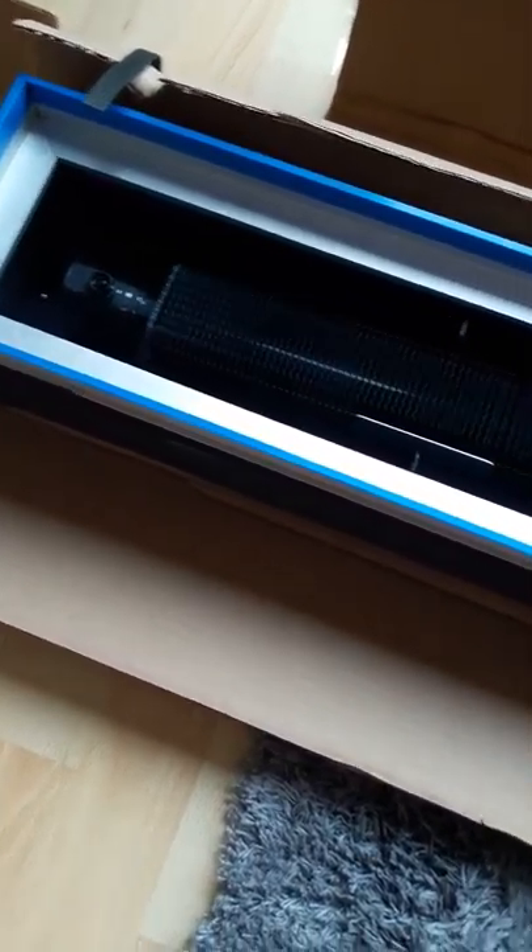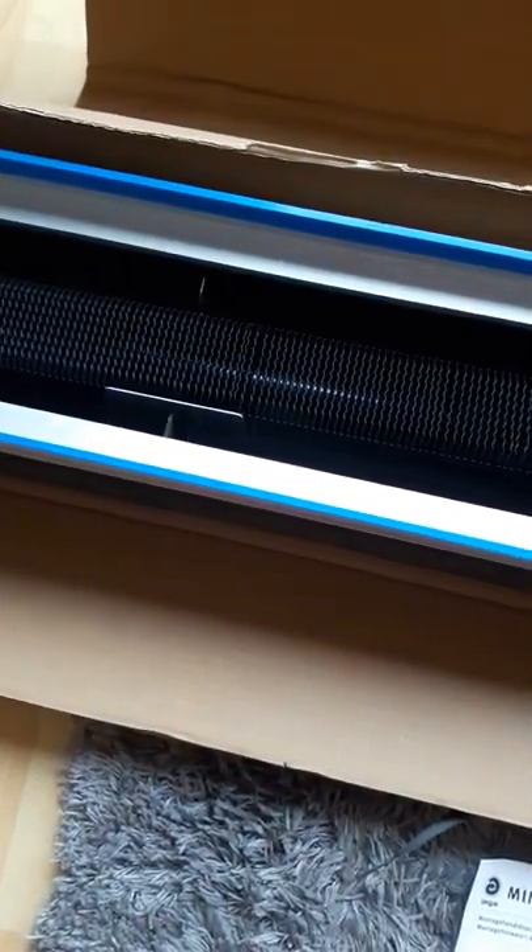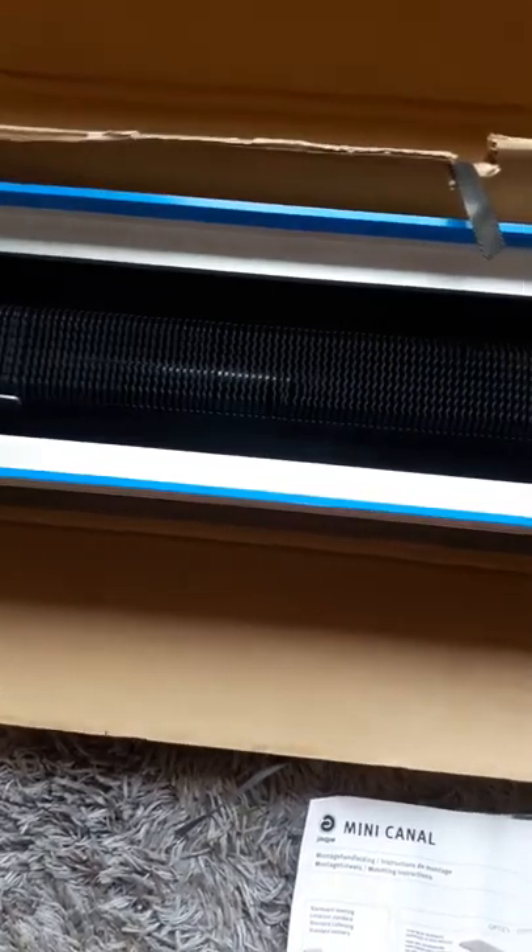Hello, I'm just unpacking a Yager Mini Canal Trench Heater. Yager are probably the premium brand in the trench heater market at the moment.